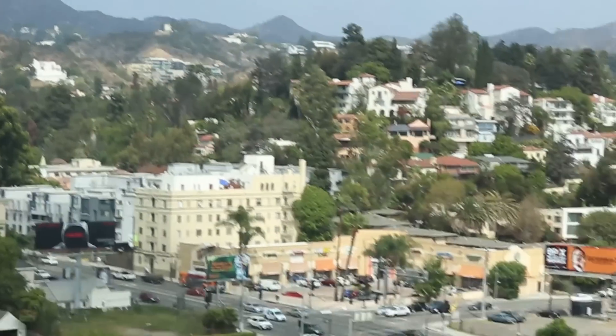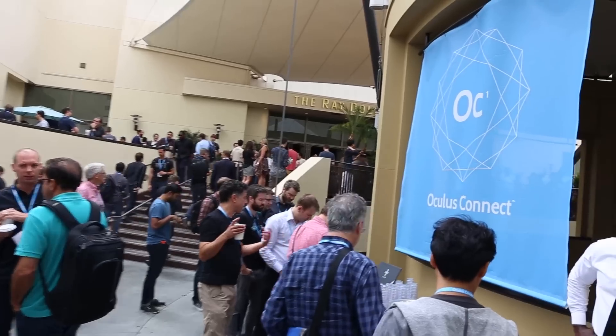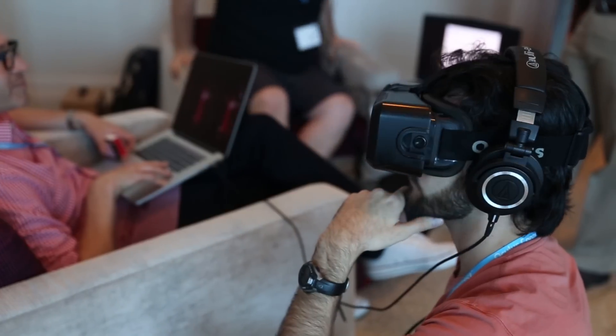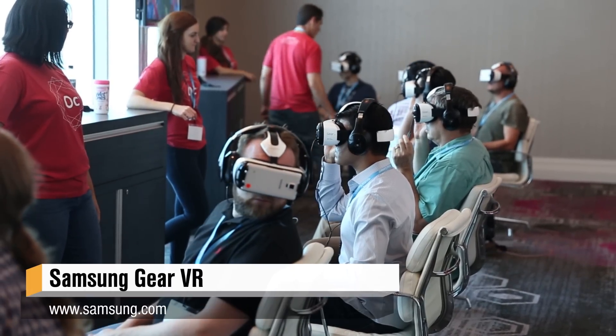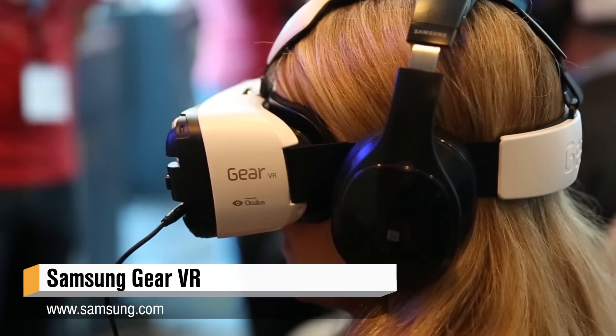Hey, it's Norm from Tesla.com. I'm here in Hollywood, California at the Lowe's Hotel. It's Oculus Connect, the first ever Oculus convention, and it's also my first chance to use Gear VR. That's Oculus' partnership with Samsung to develop a headset, an HMD, using the Samsung Galaxy Note 4.